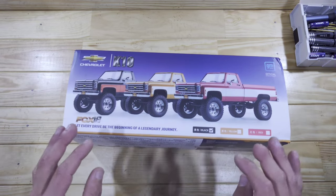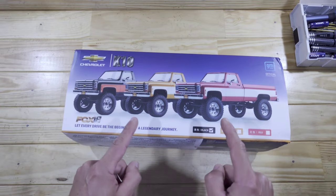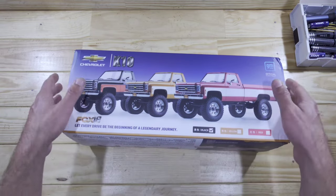Inside here you will find the 2-speed gearbox, we've got portal axles, we've got oil shocks and a lot more! So let me get everything out of the box so I can show you what's inside there!